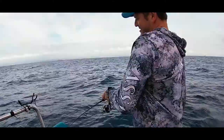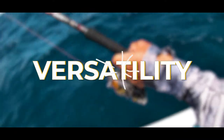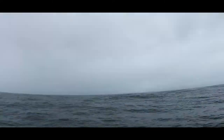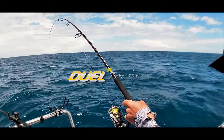The Assassin Dual range of rods have become synonymous with durability and versatility. With the massive uptake of offshore spinning and light jigging in recent years, Assassin has now increased the range to include the Dual Zero range of rods.